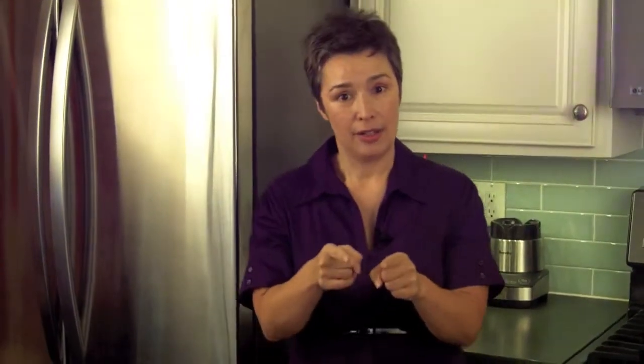Go right now to your kitchen. Figure out where your shake making station is going to be — where are you going to make your protein shake, your weight loss shake when you do it in the morning? Collect everything that you need, put it on that counter and you are going to be ready to go tomorrow morning.